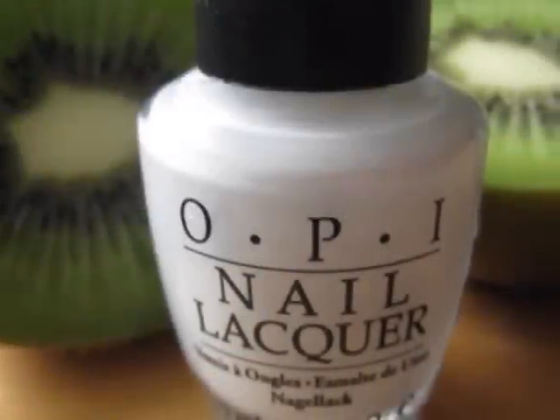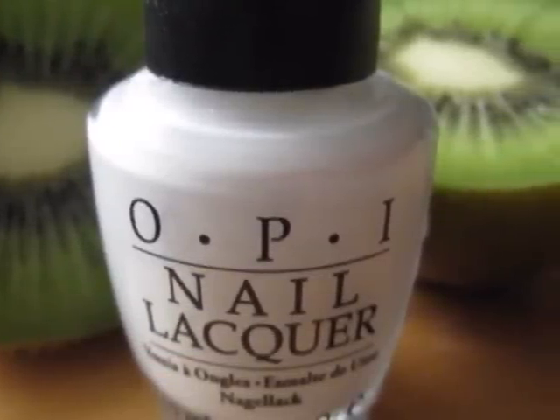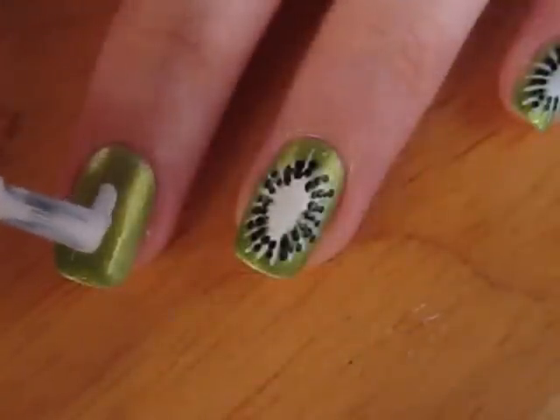Now it's time to create the center of this beautiful fruit. Taking a normal white polish, create a jagged oval in the middle of your nail.